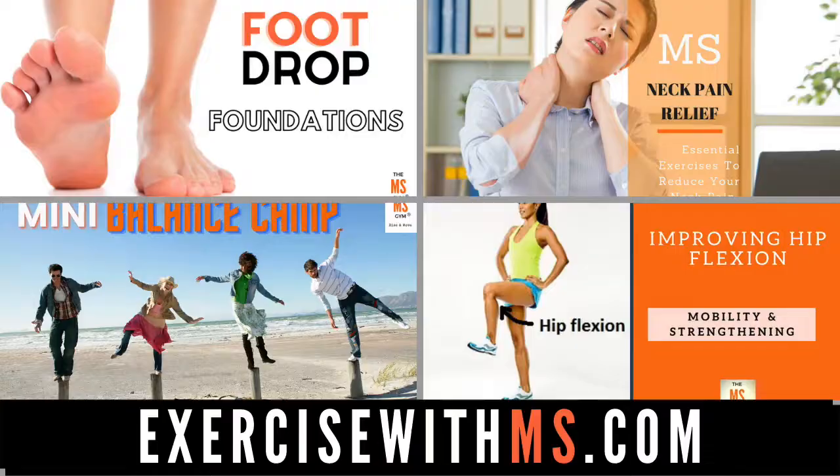If you want more exercises just like this one that are going to help you counteract your MS symptoms, I invite you to check out exercisewithms.com. This website is a catalog of our many movement programs specifically designed to target certain areas of the brain to improve your strength, balance, coordination, mobility, and boost your endurance so you can do more throughout your day. Click the link below in the description and I will see you on the inside.